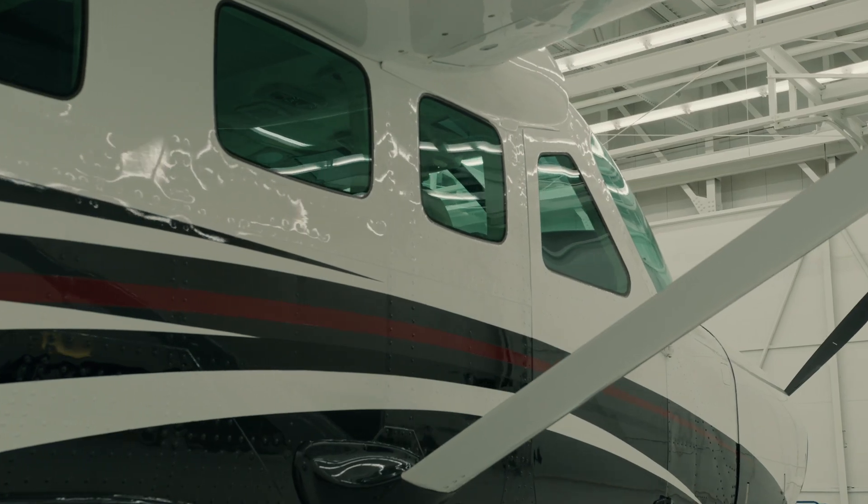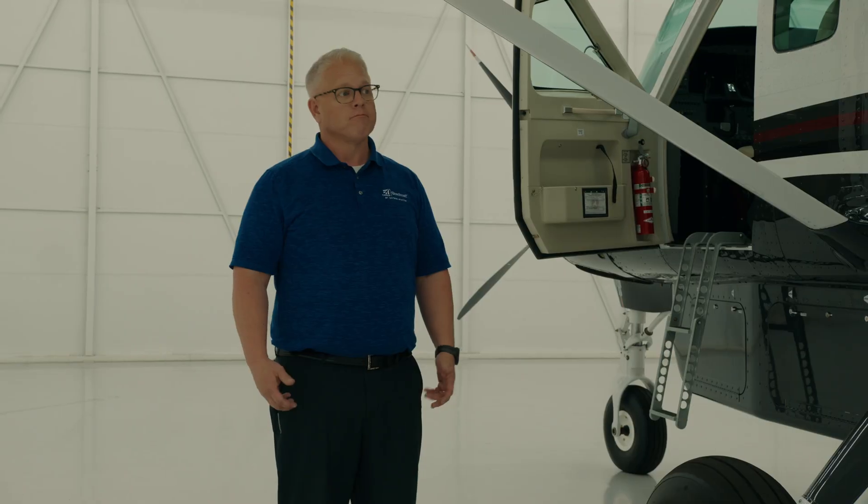After today's walk around and some of the points that I showed you, you can see why. It's versatility and reliability. Thanks for joining me.